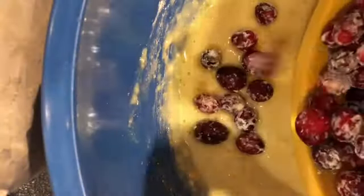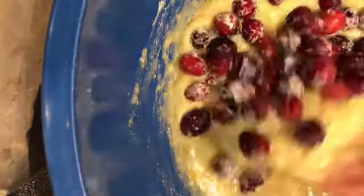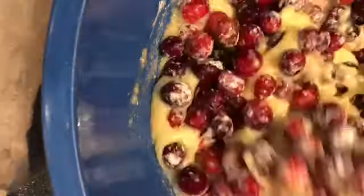Now combine the wet and dry ingredients, and finally add our cranberries. Mix it up and fold them in.